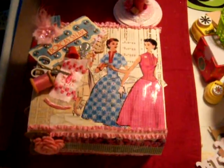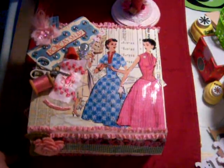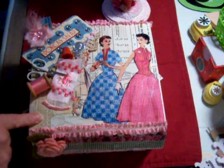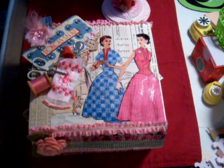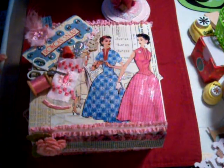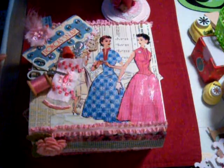Hello fellow crafters. I am in a swap again this month for the month of June. It's the Secret Squirrel Cigar Box Swap and our theme this month was sewing retro, and you also had to make a pin cushion to go with your box.